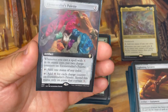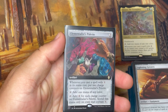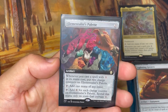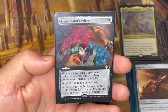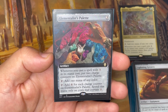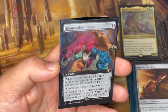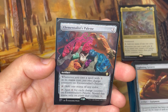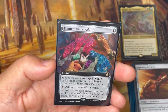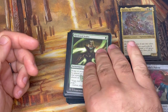Elementalist's Palette is my final artifact. It has X spell synergy — whenever I cast a spell with X in its mana cost, I get to put two charge counters on it, which ramps me. I can also spend those charge counters specifically on cards with X mana costs. Really cool extended art as well — very colorful, love the artwork on it.